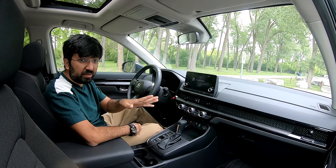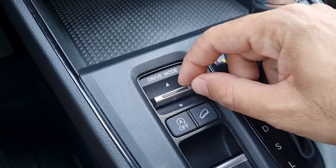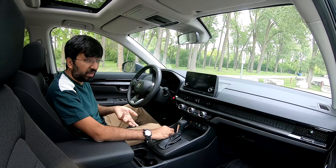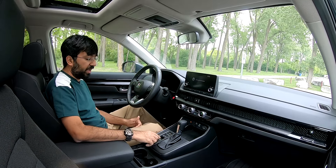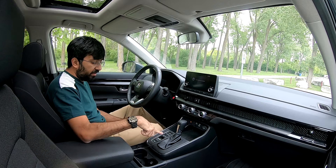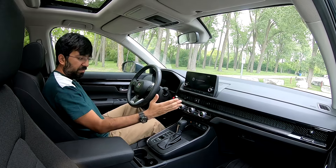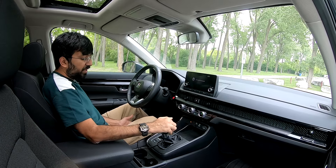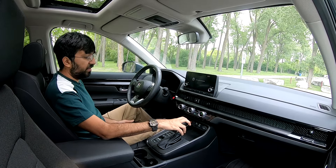In the center console there are buttons for driving modes — Normal, Economy, and Snow mode, the last being very useful with all-wheel drive in Canadian winters. There are also buttons for start-stop, brake hold, and the electronic parking brake. The gear lever sits a little far from the driver and slightly outward, which can feel like a stretch ergonomically, though the height matches the armrest reasonably well.